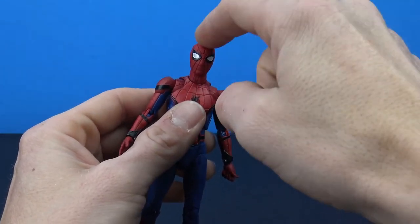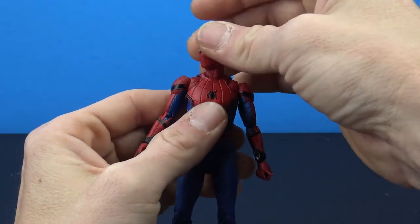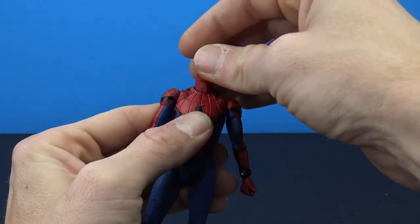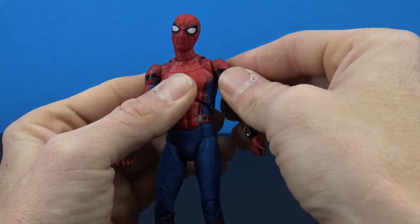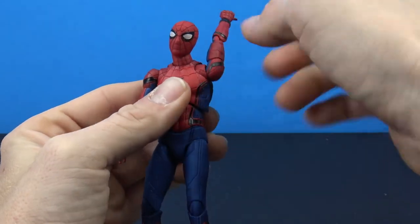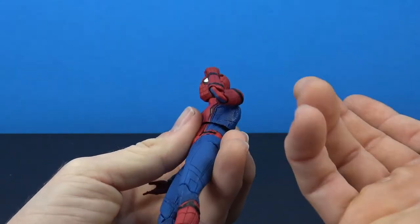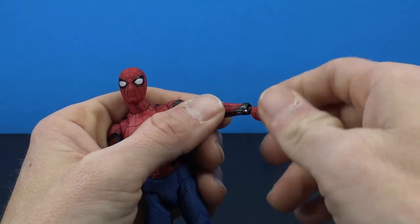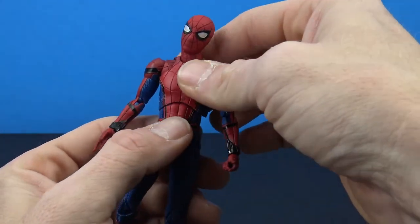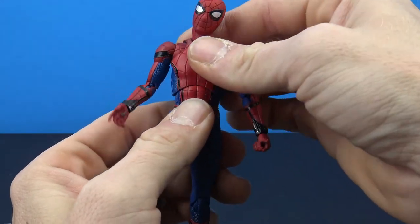On top of the great sculpt, we get really nice articulation. The head and neck give you movement looking straight up and down, full rotation, and really nice side-to-side movement. There's a butterfly joint at the shoulders to shift forward and back, plus standard swivel and hinge at the shoulders — hinges out nicely and swivels all the way around. There's a bicep swivel and double-jointed elbows that work really nice. Swivel and hinge at the wrists go up-and-down or left-and-right. The upper torso crunches forward and back, though it gets a little gappy in front.